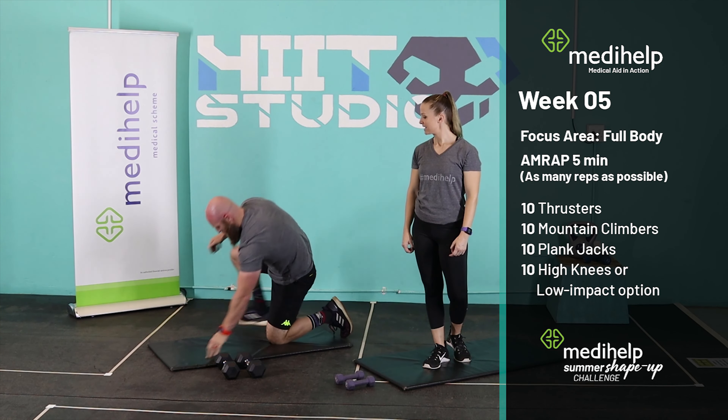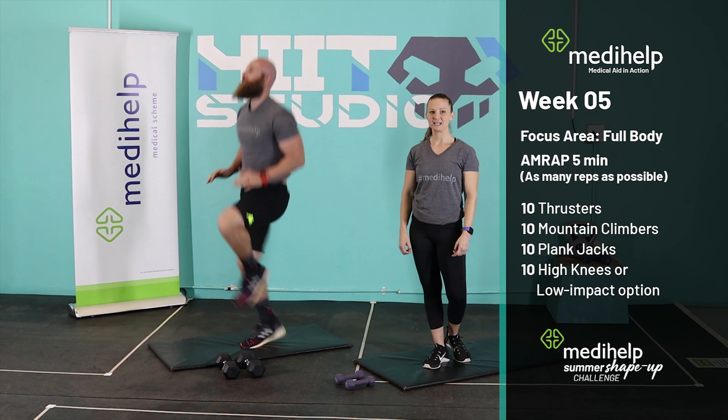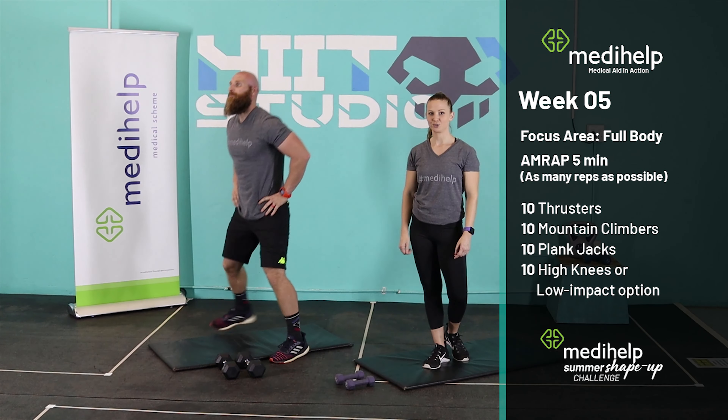From there, you can come up, ending off with high knees. Get your knees up nice and high. For the low impact option, it is sidestep — stepping side to side.